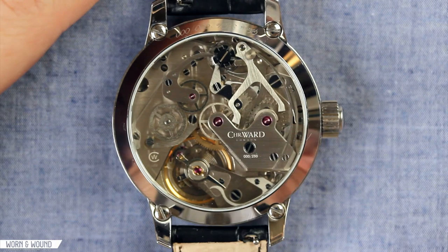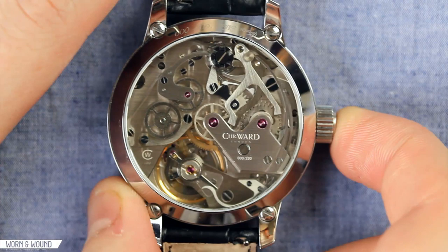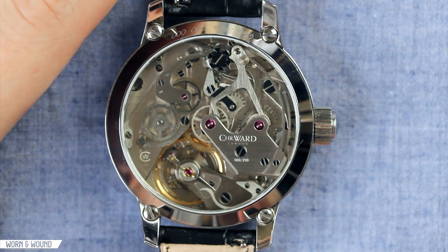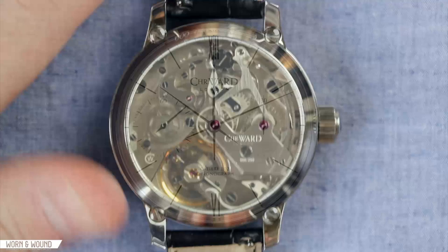If you notice, the column wheel rotated. There's a sliding gear here that kicked into place and various other levers moved around. Pushing it again will pause the chronograph — you'll see various things disengage — and then hitting it one more time will reset the chronograph. Unlike multi-button chronographs, you really only have one series of motions here: start, stop, reset. You can't stop and restart.